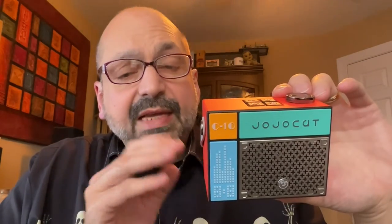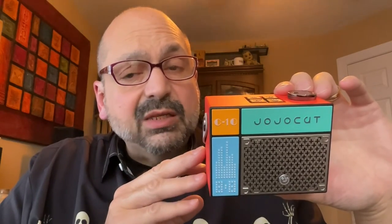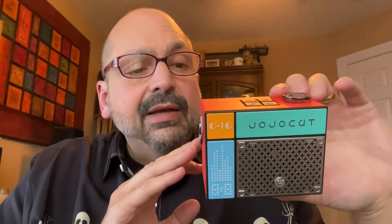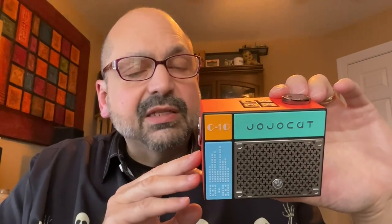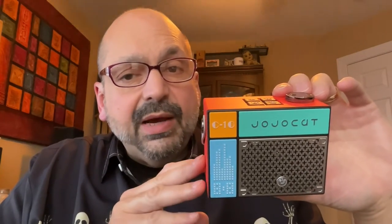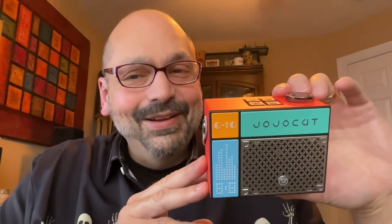The bottom line for any speaker is how does it sound? And it sounds better than I expected — actually pretty good. You're not going to get a lot of bass out of this. The passive radiator doesn't help. There is no thump to be had. Plus the battery life is a severe limitation. But you don't buy this speaker for anything but the looks, and it looks fantastic.